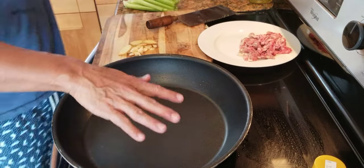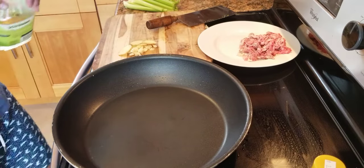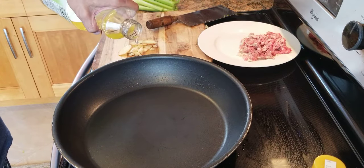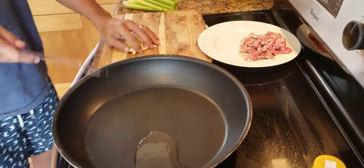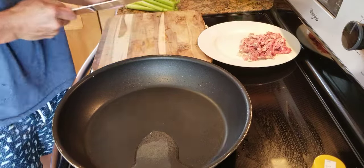Reheat the wok or frying pan, nice and hot. Quick stir fry. Now, some oil. The frying pan is really hot, so we can add it in right away.